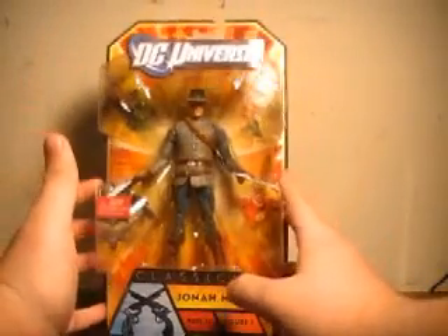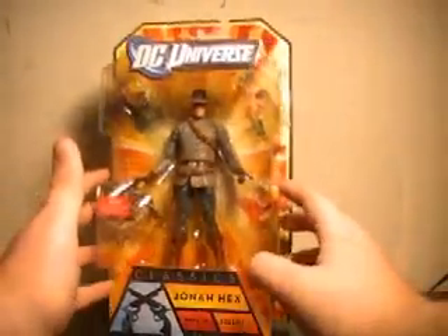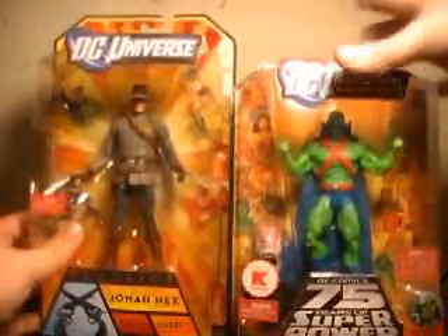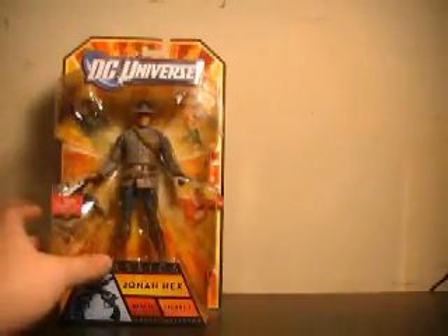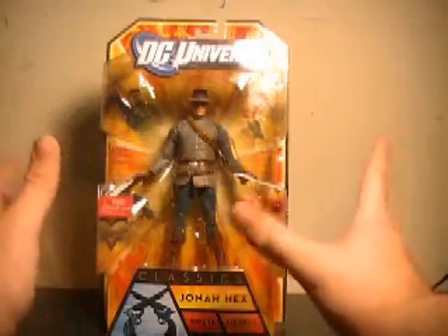Note though — if you've seen me review the Green Lantern Classics already, you know the boxes were different. I assumed it was just because the line was trying to differentiate itself from DC Universe. But as you can see, DC Universe has now changed its box to the same style as Green Lantern Classics. I guess it's just the look both toy lines from Mattel are going to take.